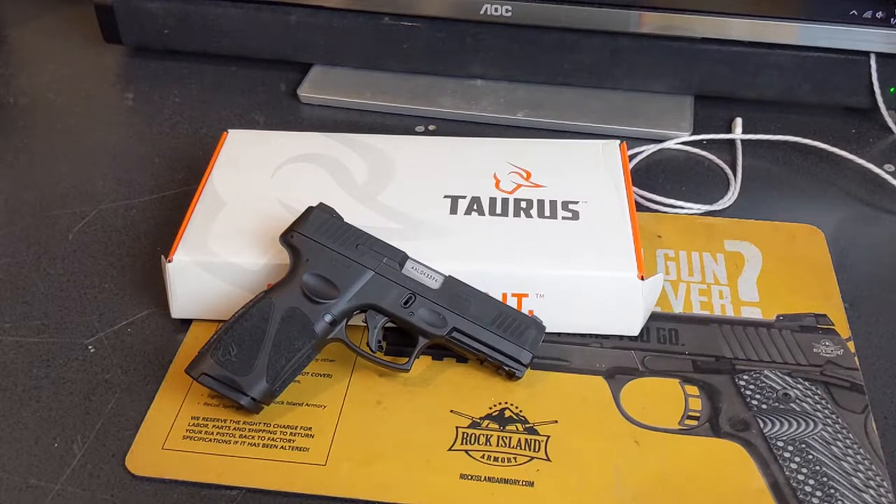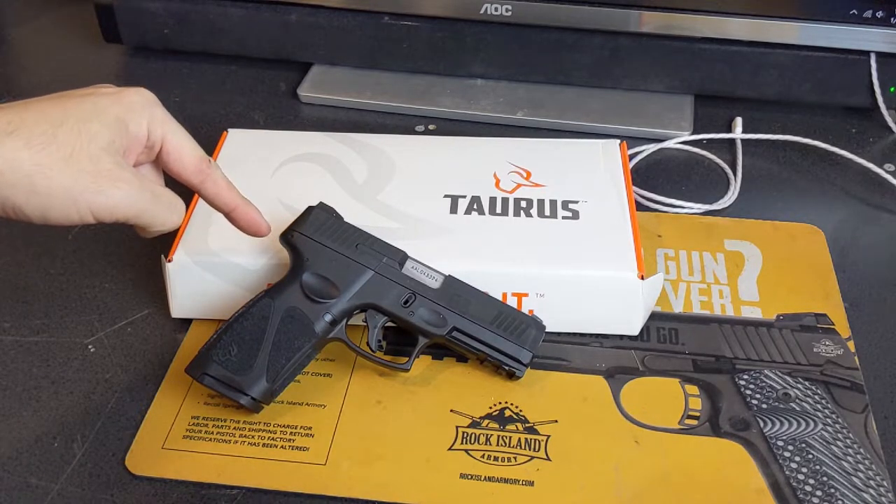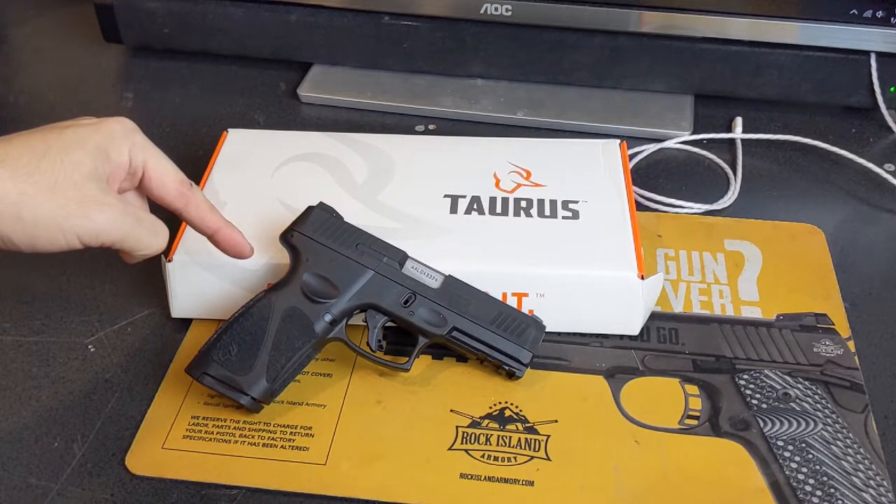Hey guys, Joe here — or you can call me Coffee McCofferson — and today we are taking a look at the Taurus G3. How good is Taurus actually doing these days?